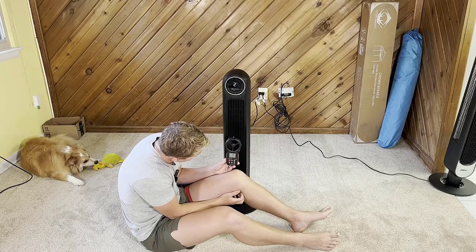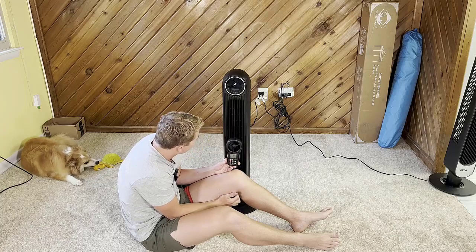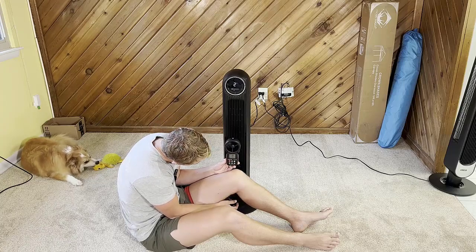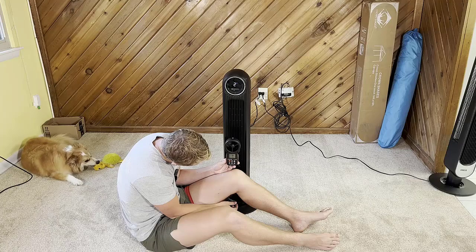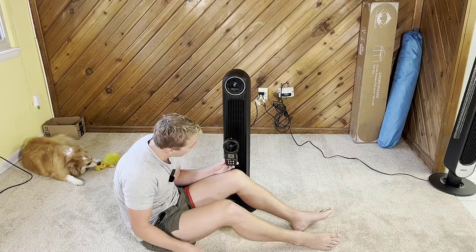Now on level two — picking up, climbing. We're at an average of 10.3 miles per hour on level two.